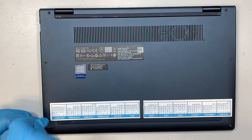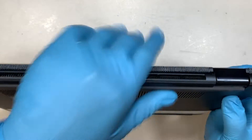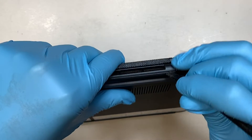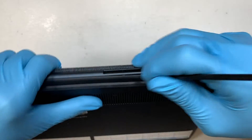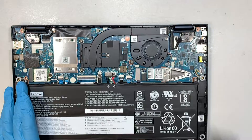Once you have removed all the screws, the next step is to pry open the back cover. You can use a plastic prying tool or something that can easily get in between the cover, then just pry it up a little bit with a few clicks and remove the entire back cover.